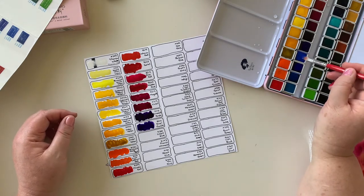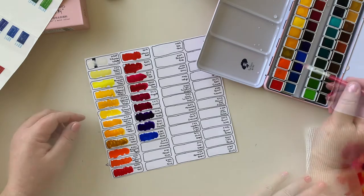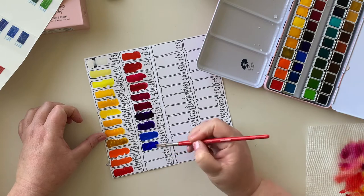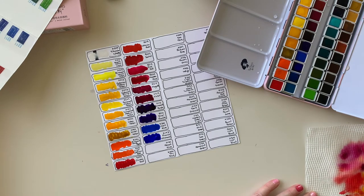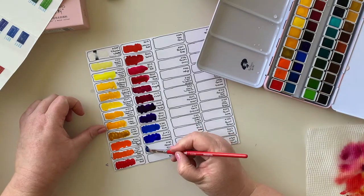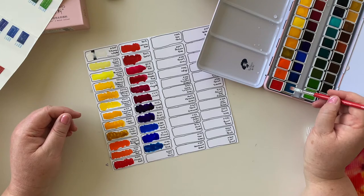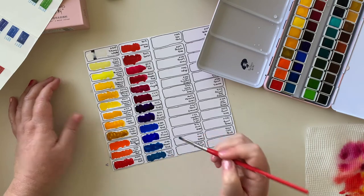And then we have Cobalt Blue - this looks beautiful, very nice, clean blue colour, love it. Now we have France Ultramarine, which I'm intrigued by - that's kind of a royal blue, almost, a bit lighter. Peacock Blue - sounds like it'll be very nice - kind of a teal blue, that's really nice. And now Sky Blue, the last one in this first set of 24 - and even that has a little tinge of green to it as well.